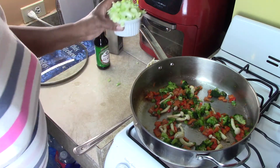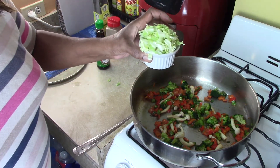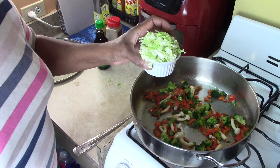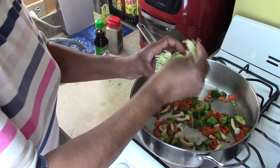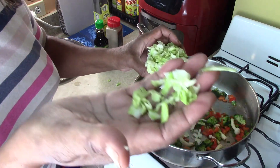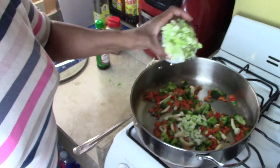Let's add our cabbage — this is a quarter of a small cabbage that I just cut up. Let's add that in.